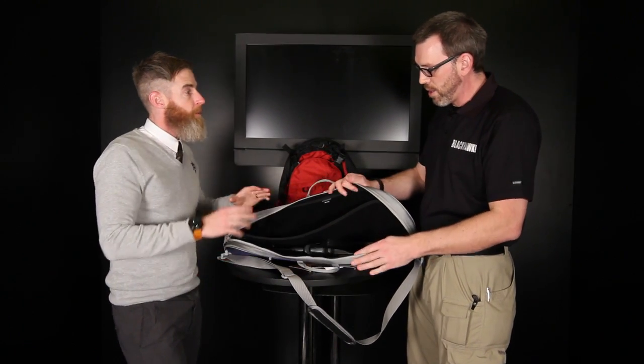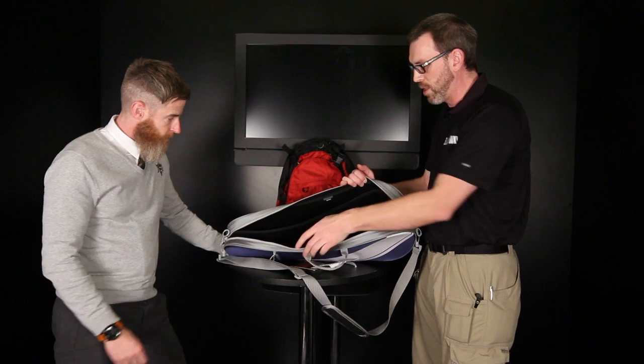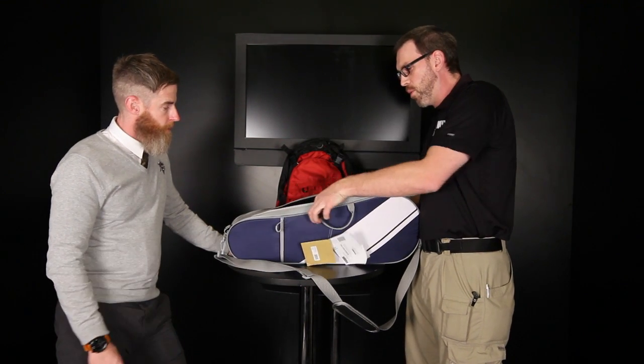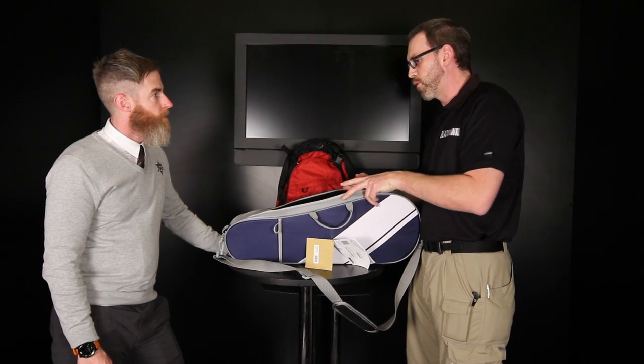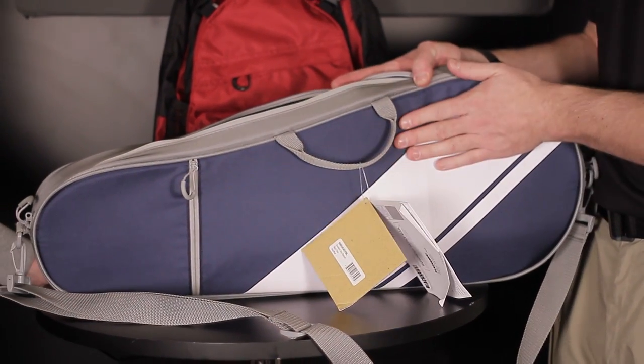You can put accessories in there, and Blackhawk makes a whole line of accessories — pouches, magazines, everything. There are adapters for even the Serpa or the CQC holsters, so if you wanted a holster and have it be really secure inside, you could do that. There's also a thicker foam that provides really good protection and hides printing of the gun when you have stuff inside.